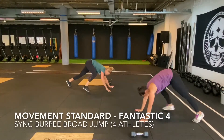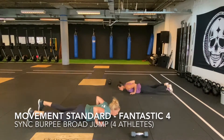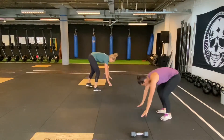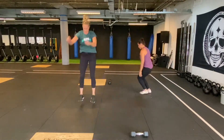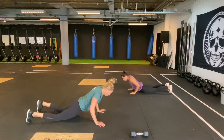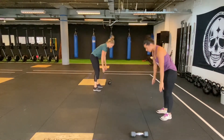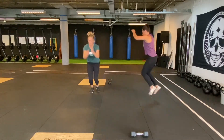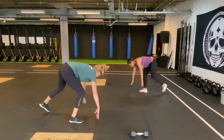It starts with four athletes standing tall, then all athletes will go down to the floor where hips and chest are touching the floor. You may do this jumping or stepping back and forward. When all athletes are back up again, you will finish the movement with a jump over the one meter line. You may perform the broad jump sideways or forwards, but it always has to be done with a two feet takeoff and landing. The synchronized part is when all four athletes are down on the floor.